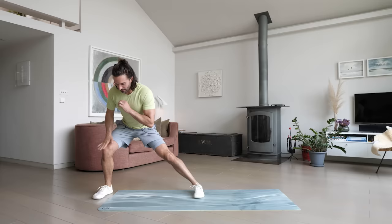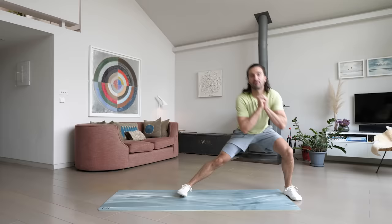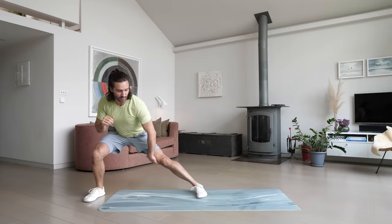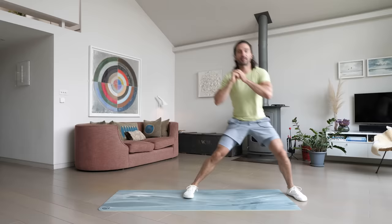Next up we're going to do number four — lateral lunges. So we're going to step out to the side, feet together in the middle of the mat. Step to the side nice and controlled, bending that right leg, feet together, left leg goes out, bend that left leg, back to the centre and repeat. 40 seconds again, nice controlled movement. You're going to feel a stretch through the inside of that leg as well — great stretch, and work on the outside of that thigh.